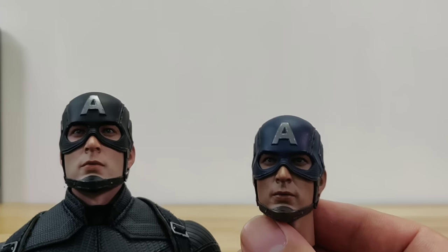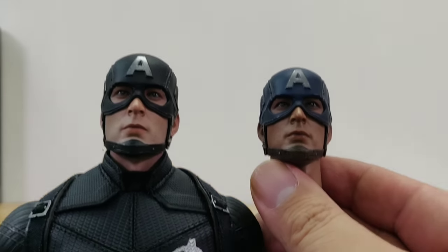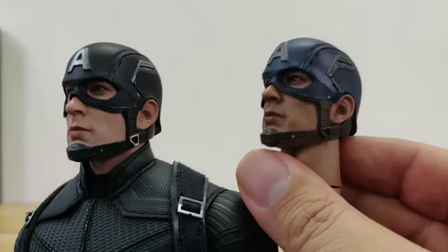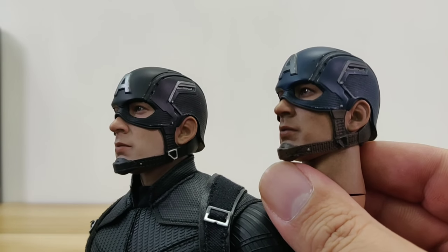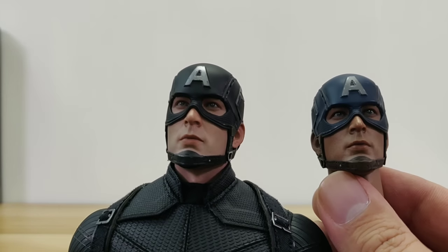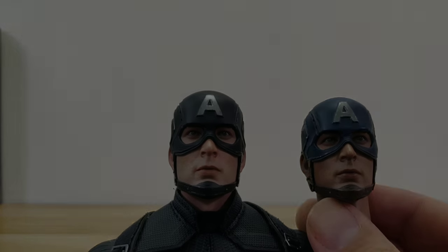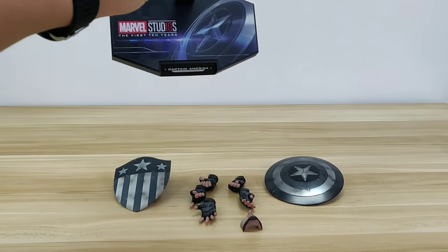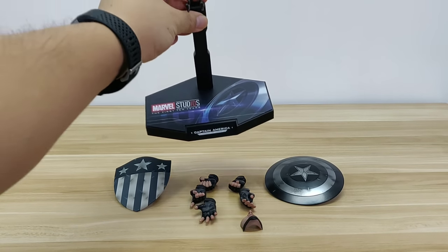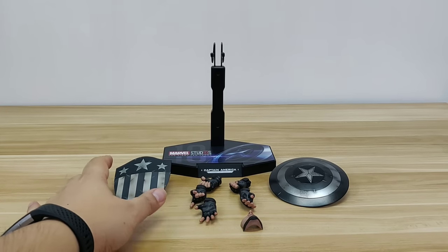We can also take a look at a side-by-side view of the Silver War Captain America head sculpt versus the concept art Captain America head sculpt. They're both identical; however, the skin color is rather pale on the concept art version — maybe for contrast purposes. For accessories, it's quite standard: we get the standard stand with the Marvel 10th anniversary and Avengers logo.